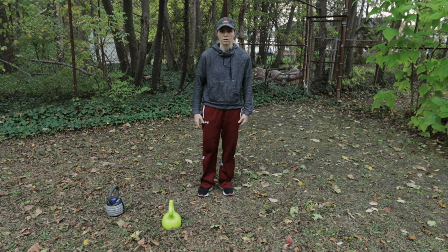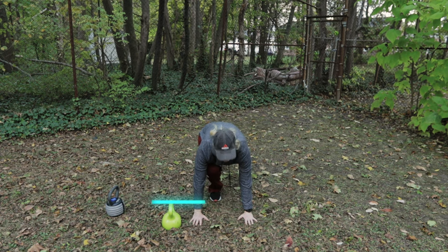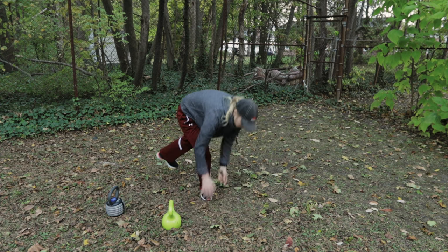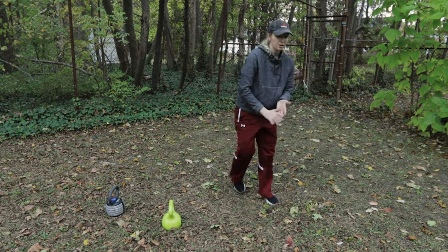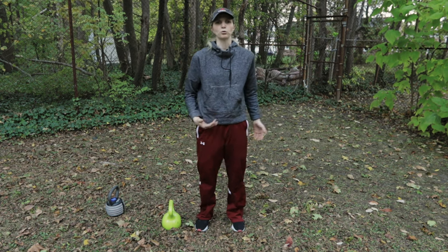The next exercise — keep that heart rate up, no kettlebell needed. These are going to be standard mountain climbers. You're going to do 50 toe touches total, 25 per side — just a standard quick mountain climber. Each time one of your toes comes forward counts as one.